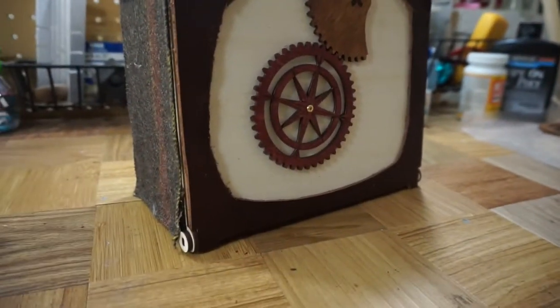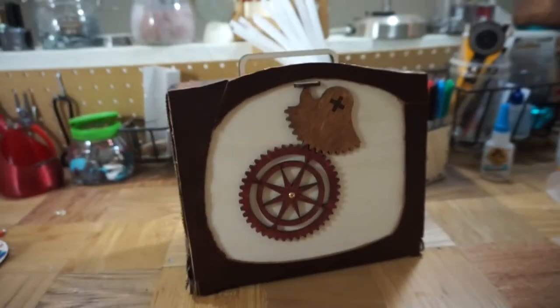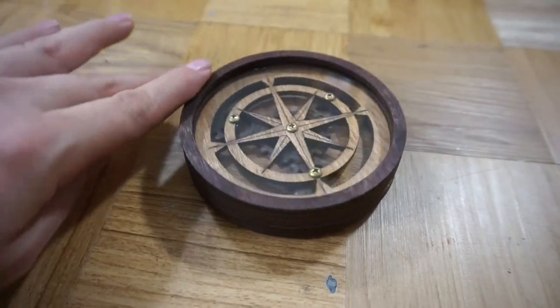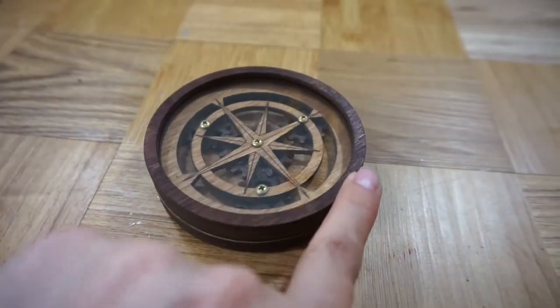I'm curious to see what SteamyTech creates for future boxes, since they always seem to be pushing themselves to make cool new things. Every festival or Maker Faire I see them at, they've expanded their offerings. If you'd like to get the Box of Making yourself, which comes out every other month, you can use the code MAKETHINGS to get 5% off at the link in the description.